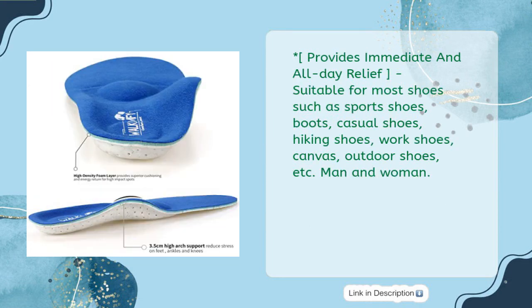Provides immediate and all-day relief. Suitable for most shoes such as sports shoes, boots, casual shoes, hiking shoes, work shoes, canvas, outdoor shoes, etc.